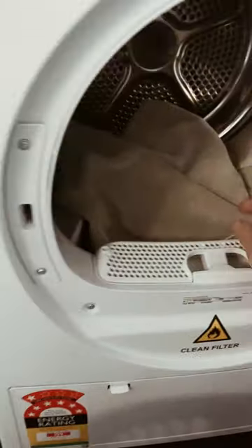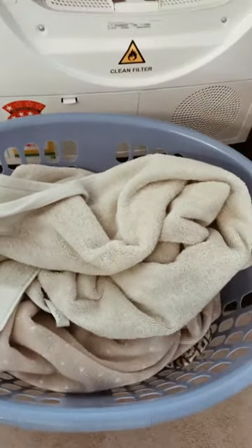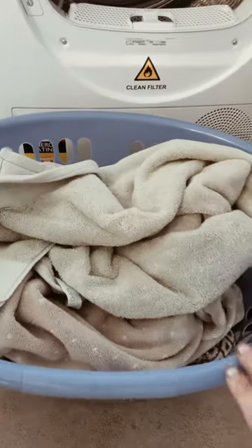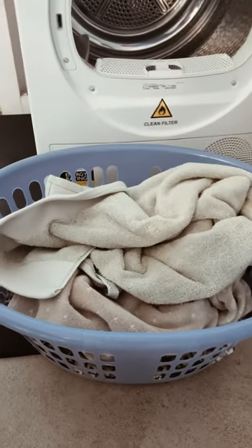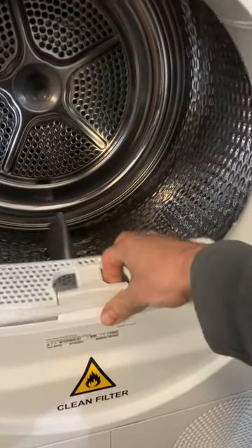Yeah, that's good — nice and dry. I'm happy with that, two and a half hours. I'd say that'd be a medium-size wash there, just in case anyone's wondering.